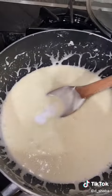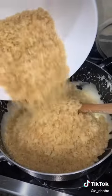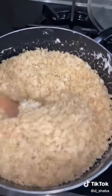Add about half a teaspoon of salt. Then you're going to want to add about six cups of Rice Krispies. Mix that up.